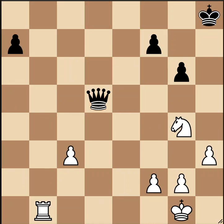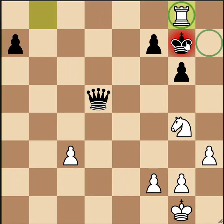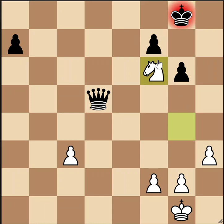Here's position 13. White doesn't have a lot of material to work with — he's going to try to fork the king and the queen. The only forcing move is rook to b8 check. After king to g7, white follows up with the rook sacrifice on g8. Now either black takes the rook or moves his king to h7, but from either square we have a royal fork. White's going to remain up a knight in this line.